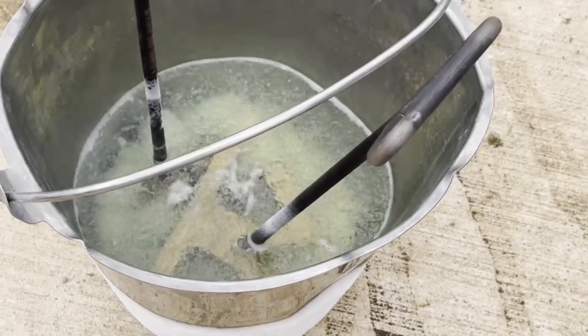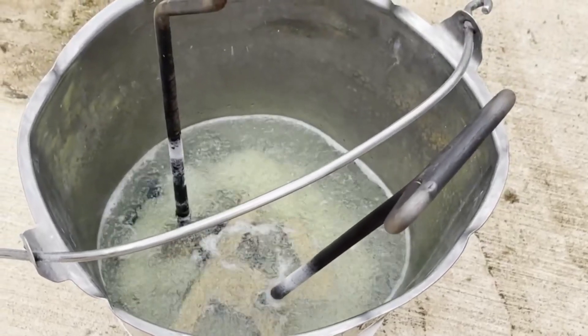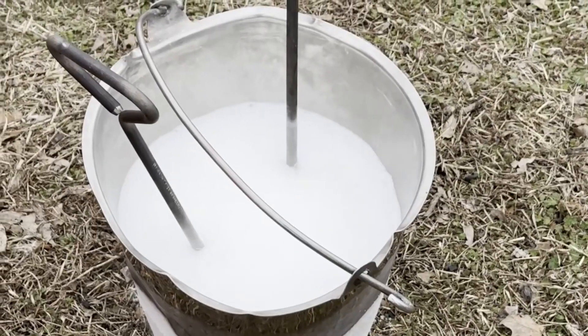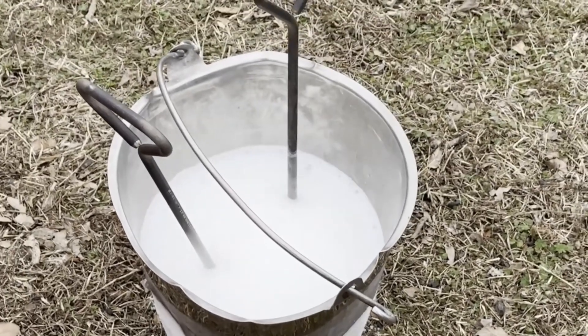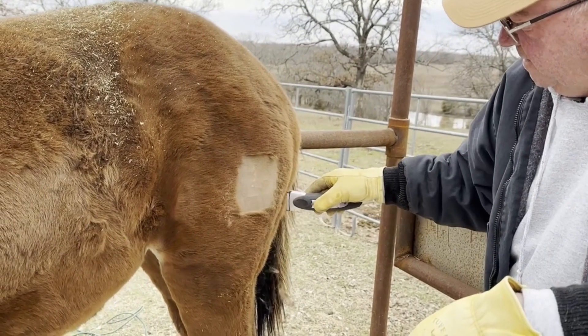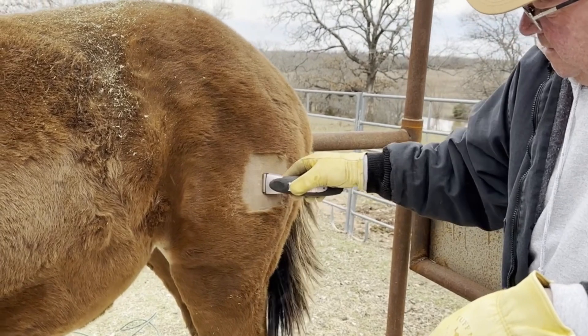We had some issues with the sound on these videos so I'm just doing a voiceover, but we are going to show you freeze branding today at Top One Ranch. We had some clients bring over a couple yearlings that needed to be freeze branded, so here is the first one that we're doing.